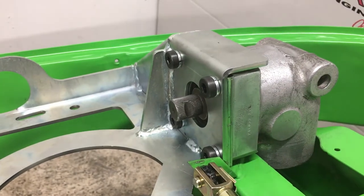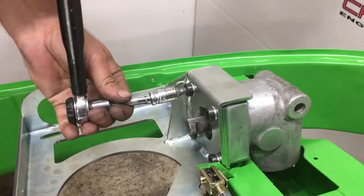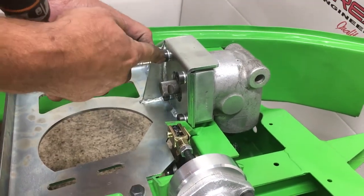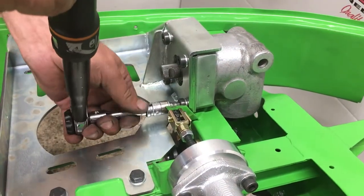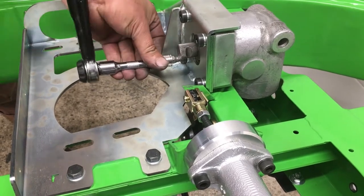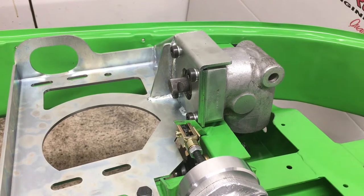That's them all nipped up. Now we're going to go in and set them with the torque — 35 Newton metres. We're not going too mad on these because they're going into aluminium; we don't want to overstress the casting. We're doing them diagonally, just as if you were doing a cylinder head or a wheel. That's that job taken care of, nice and easy.